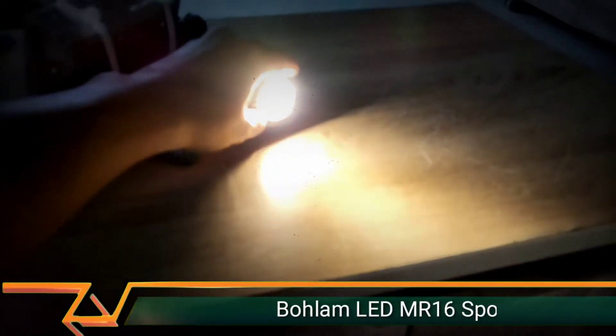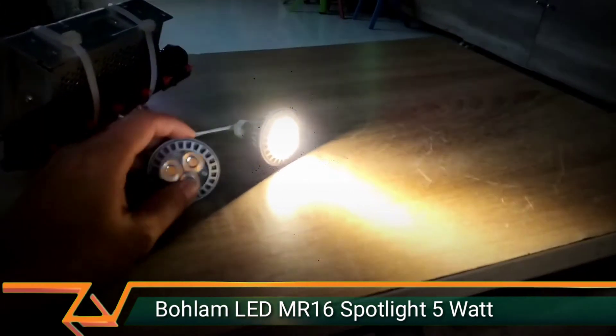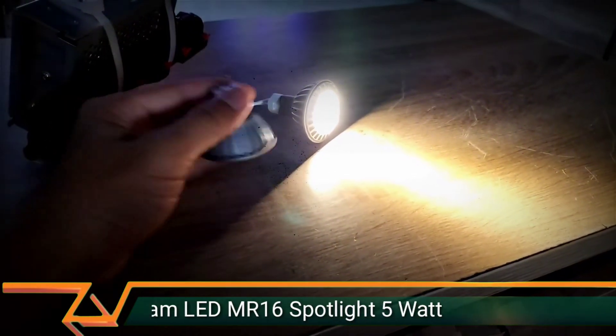Cahaya spotlight ini warna warm di 3000 Kelvin, tipenya spotlight. Nah ini kita lihat ya jalur spotlightnya. Penggunaannya bisa kita kasih untuk aksen penggunaan arah dinding atau cahaya dinding. Dayanya 5W, MR16, 12V.